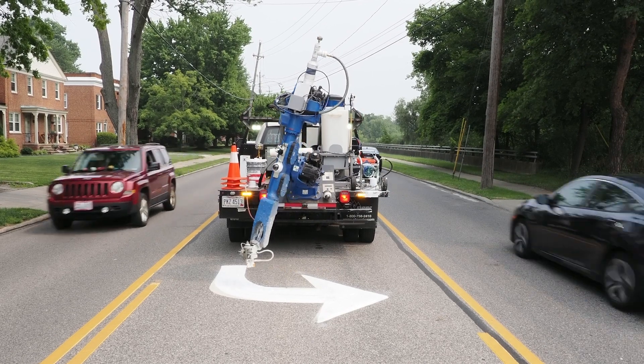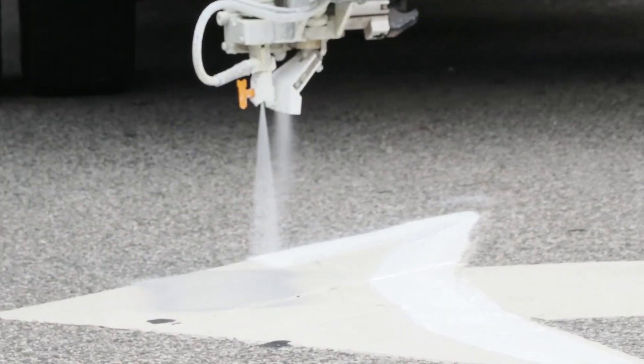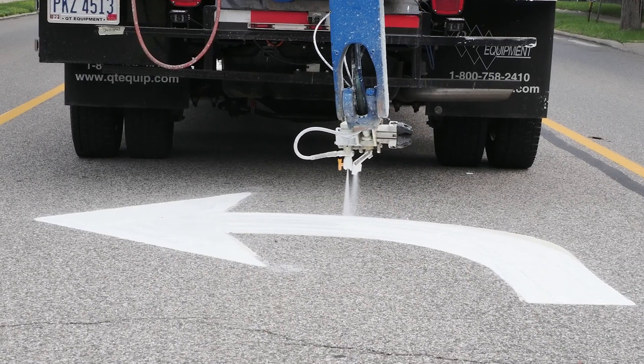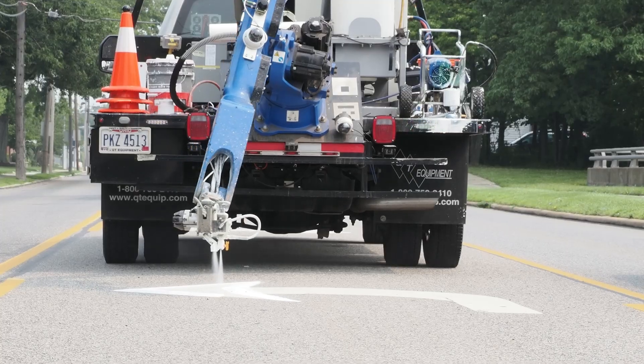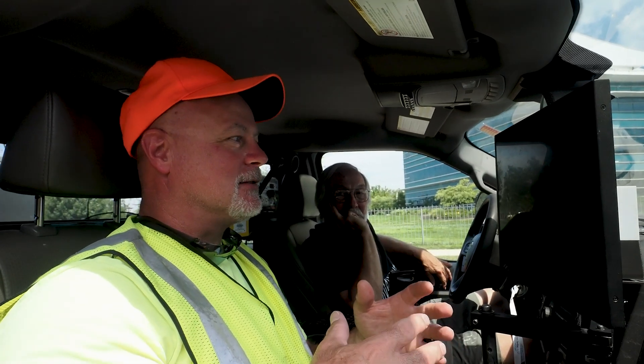On the freeway, you've got cars going really fast. When you're in the inner city, you have people on their phones and eating lunch — they see a cone, but they don't really understand that there's somebody there around that cone. So safety-wise, this is 100% better than what we do.